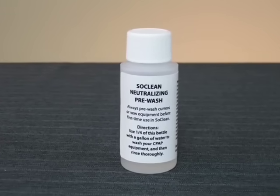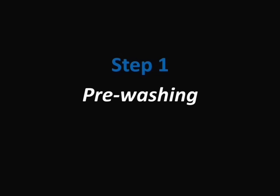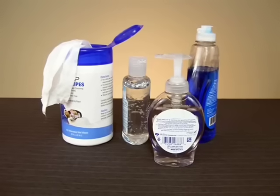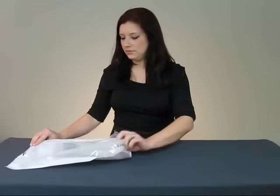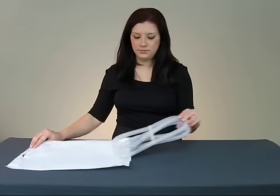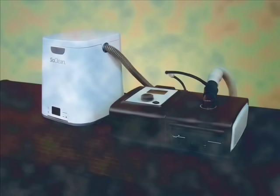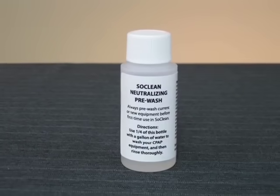Also included is a bottle of neutralizing pre-wash. Sometimes, cleaning agents you may have used can leave behind a fragrance. Or perhaps you received new equipment that may bear traces of manufacturing residue. Both of these can produce an off odor when used in the SoClean, so we've provided a special neutralizing pre-wash to eliminate that possibility.